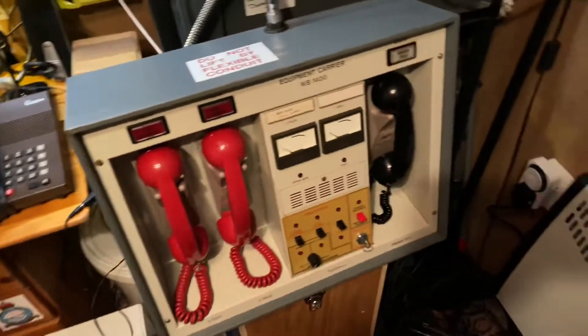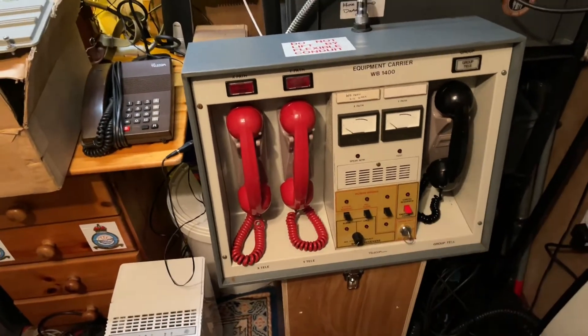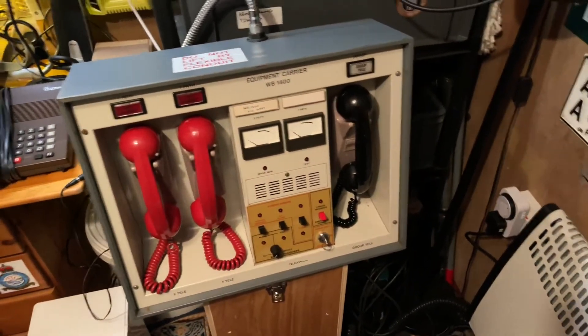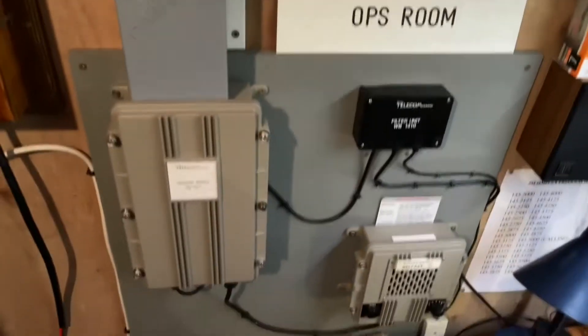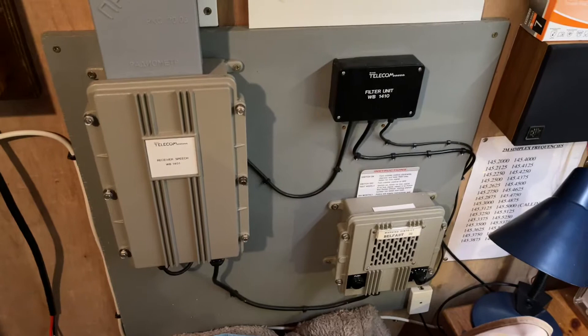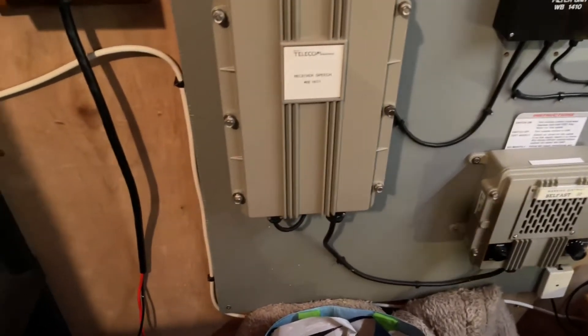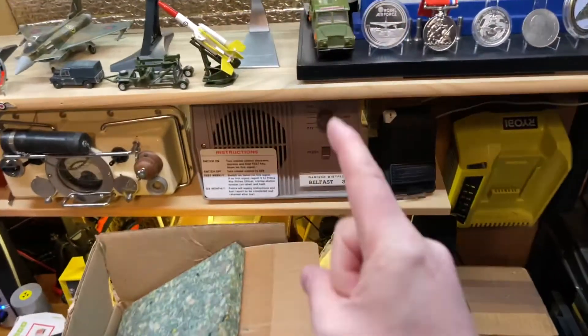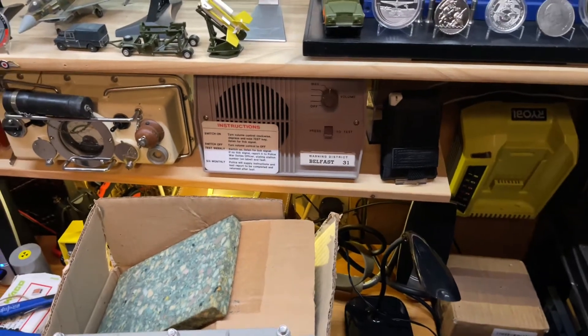Hello again everyone, happy new year. I just wanted to come back to the carrier control point again. Last time I showed you it working with my Royal Observer Corps monitoring post WB-1401 equipment. Today I'm going to show it working with the plastic speakers — this is the WB-1400.